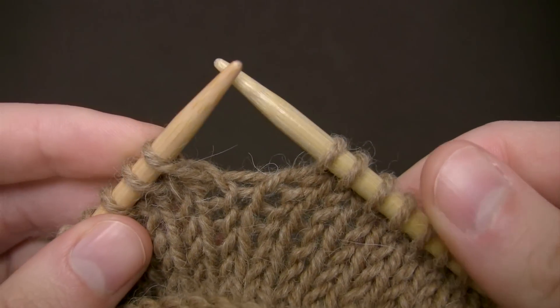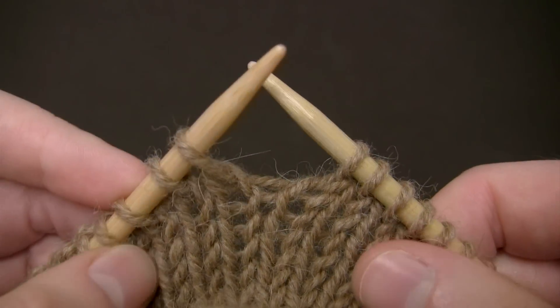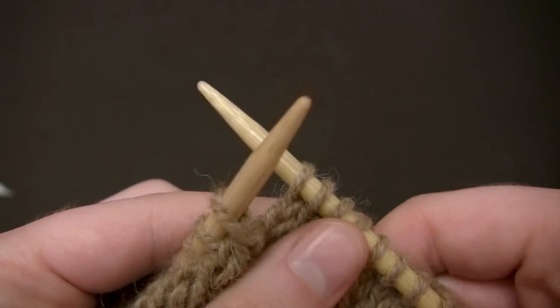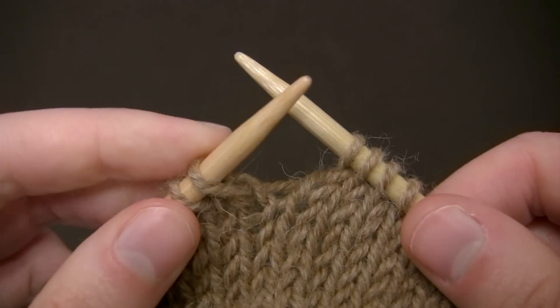Hi, this is Amanda from Barocco and today I'll be demonstrating the knit stitch worked in the English style, which is also referred to as throwing, since you kind of use your right hand to throw the yarn around the needle while you work.